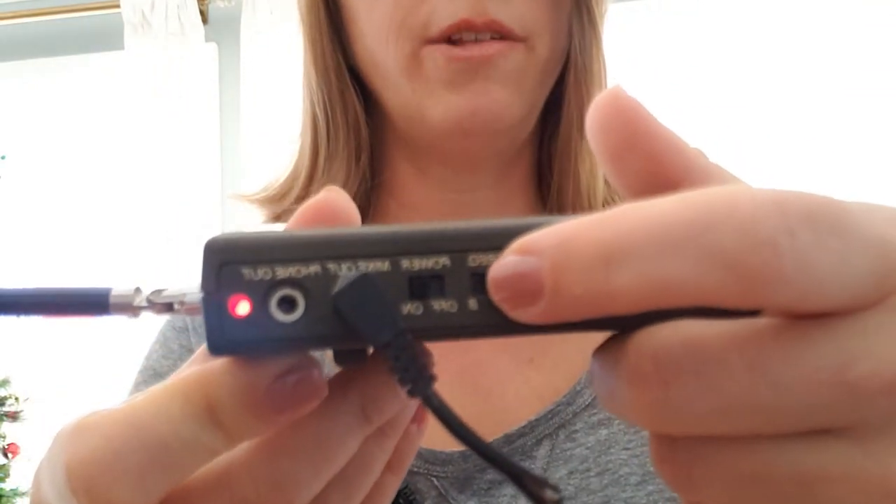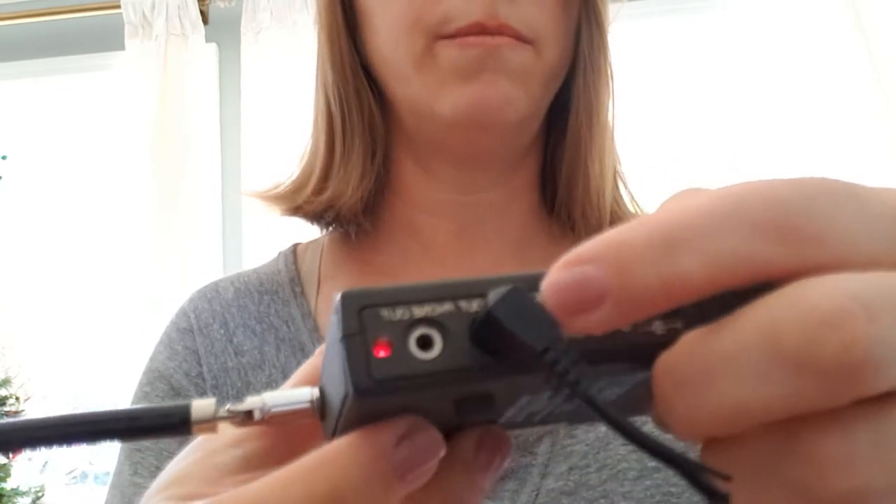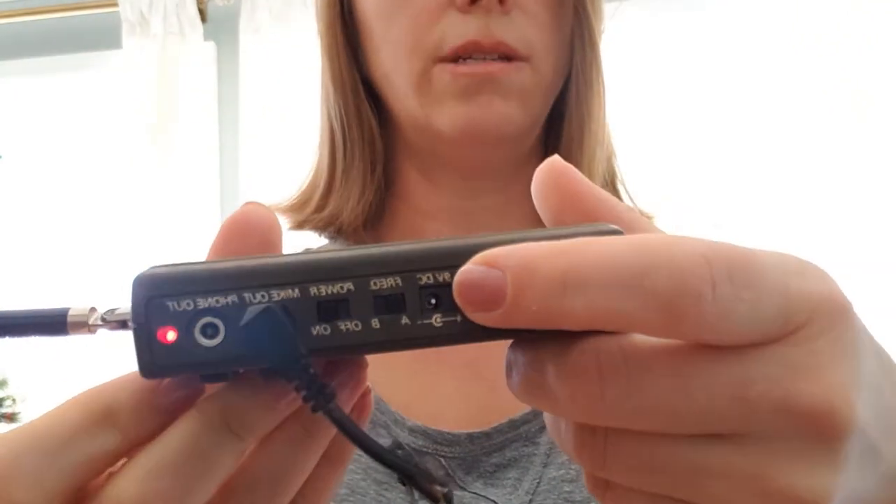Make sure both units are on the same frequency — for me it's working on A. Power on both units and you'll need batteries for both. I think there's also a way to connect to a power source but that's beyond me. This is how I use the wireless receiver and mic setup with my phone — that's how I set it up.